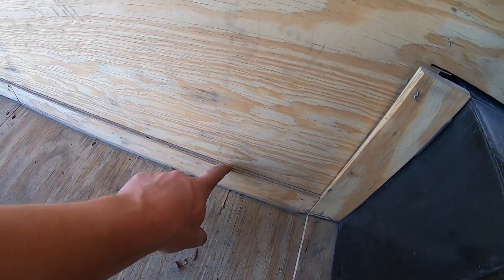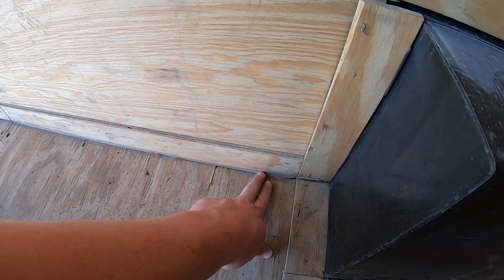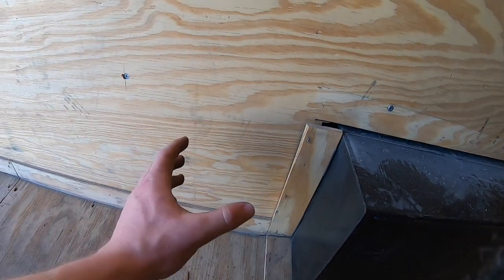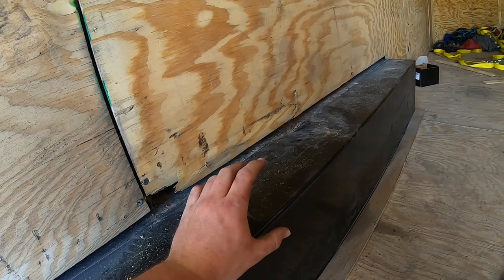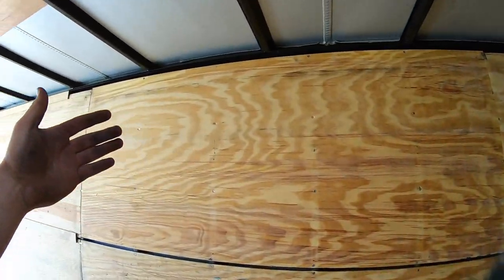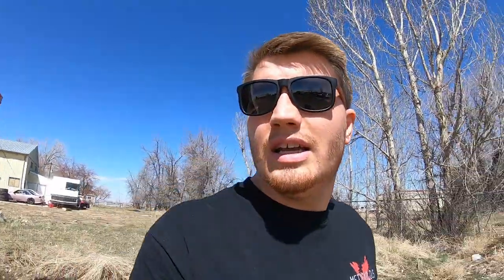I think I'm actually going to caulk everything - all the seams. They caulked the bottom but I'm going to caulk every single seam. I actually don't know what this is - I think this is going to be silicone. If they used silicone I probably won't be able to paint over it, since silicone doesn't really take paint. I'll probably use some type of caulk that is good for paint. I need to put this piece back up too - I might take the wheel off and see if I can smack that thing harder. But I got all these screws back in and it looks pretty good, minus those little beauty pieces.